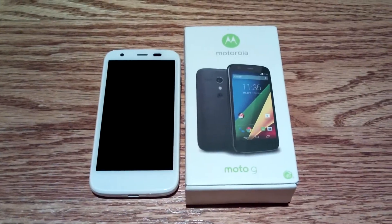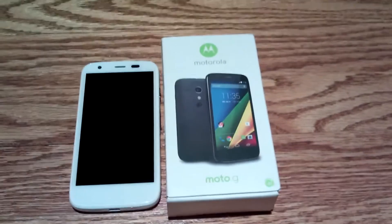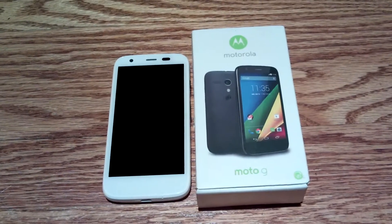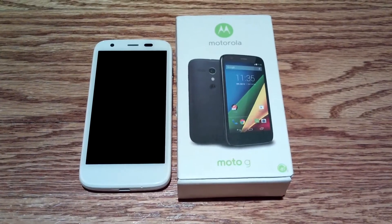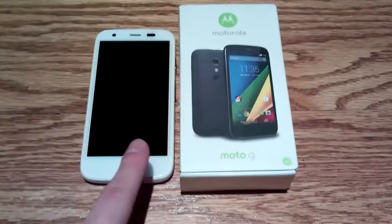This is not the first Android phone I've had. I had the Moto G second-generation from about September or October up to basically this weekend. I got this phone recently — I replaced my second-generation Moto G, sold it on eBay, and bought this one instead.